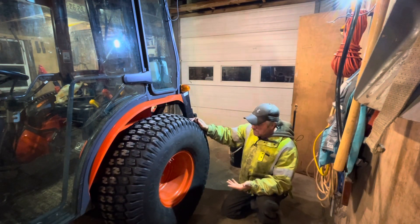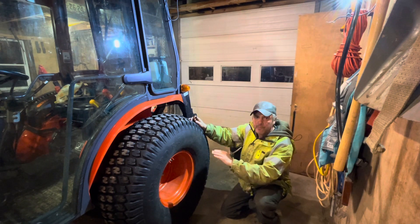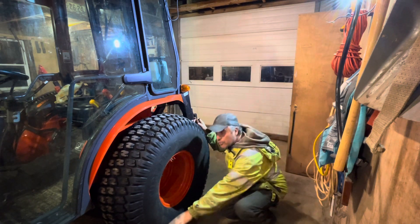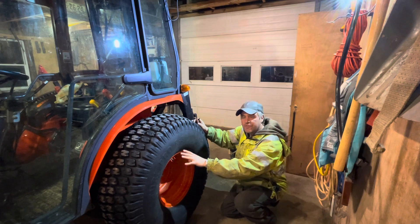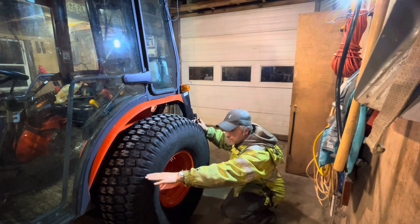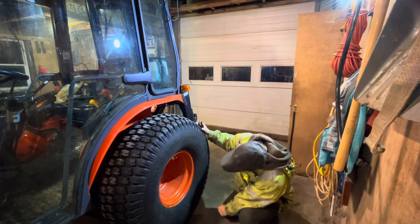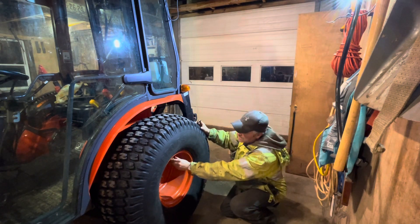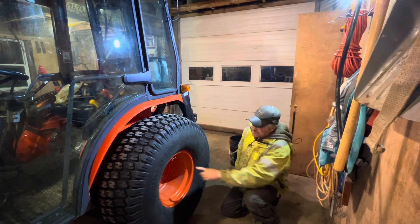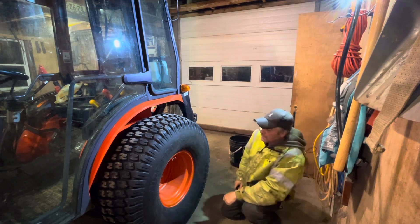So I've got the wheel off the ground a little bit. You want to make sure the valve is at the topmost location so that when you fill your tires with fluid, you're not filling the entire tire with fluid — you're just filling it up level with the top of the rim. So I want to make sure the valve is in the most upright position, and I'll take the little stem out from inside the valve, release all the air, and then hook up my pump.